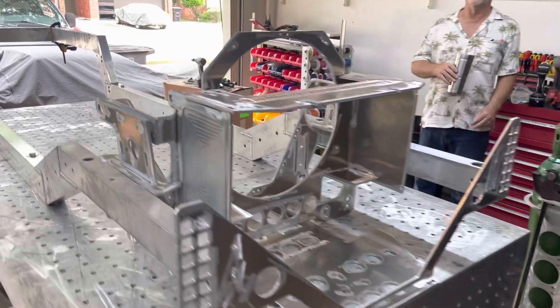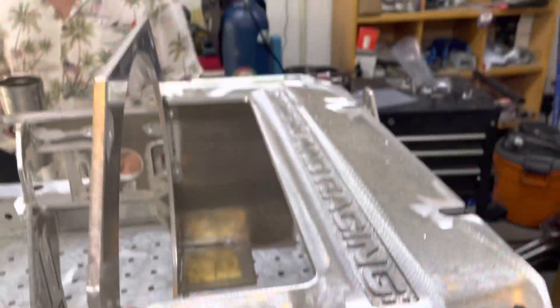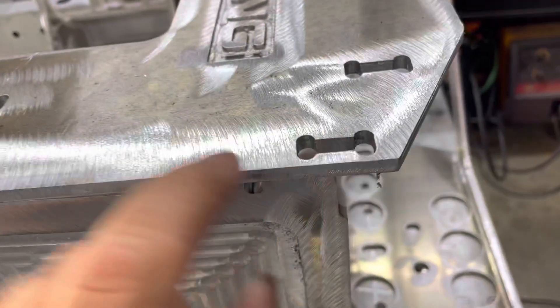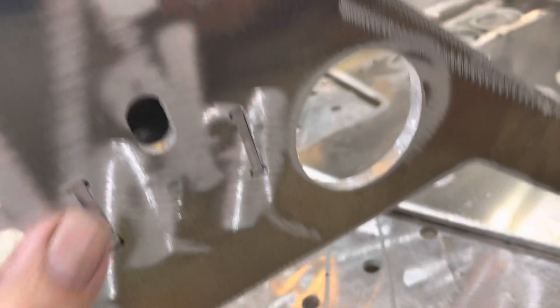When I say mocked together, the way this works is — if you look, all of these pieces have tabs, and the tabs fit in the slots, and then all we do is weld where the tab and the slot meet. You can see each of these: there's your tab, there's your slot, we'll just weld across there.